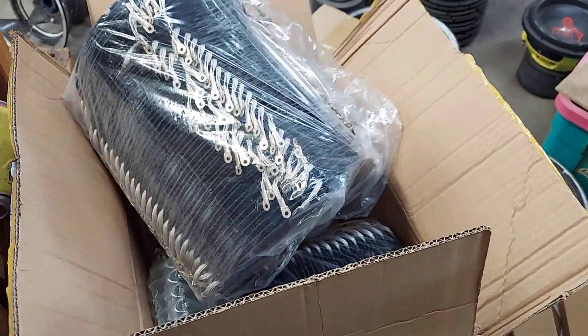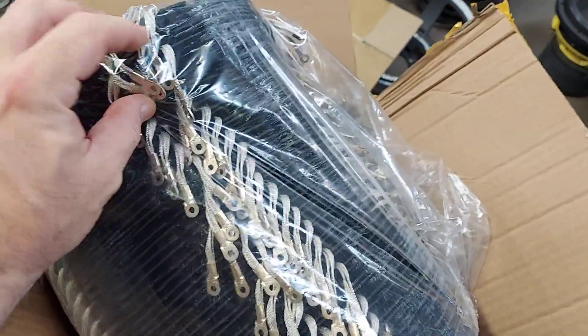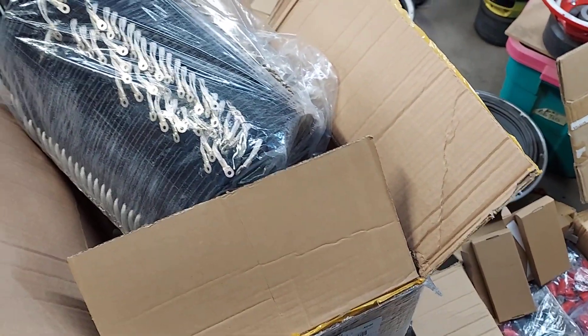Just a quick update for shipments. I got these new spiders in — they have the leads already soldered to them, which is the future of speaker building, and you saw it here first at Robot Underground.